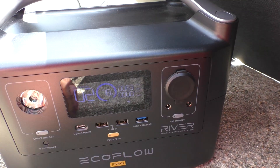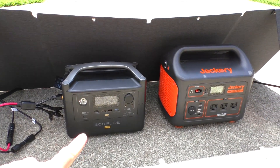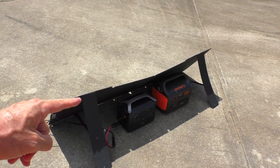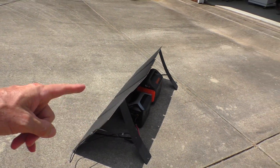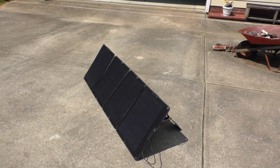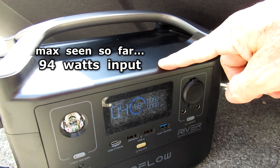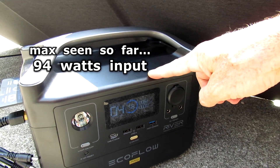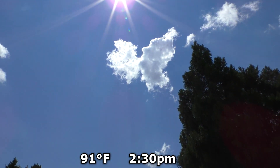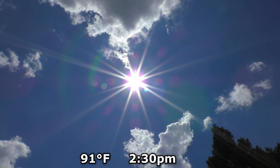83 watts is actually really good. You never get the full amount that it's rated as — I have a bunch of other solar panels and it's all the same way. You always get just a little bit below the rating on the box. I have occasionally seen it get above 90 watts input power. It's about 2:30 in the afternoon and it's a partially cloudy day. Right now it's full sun.